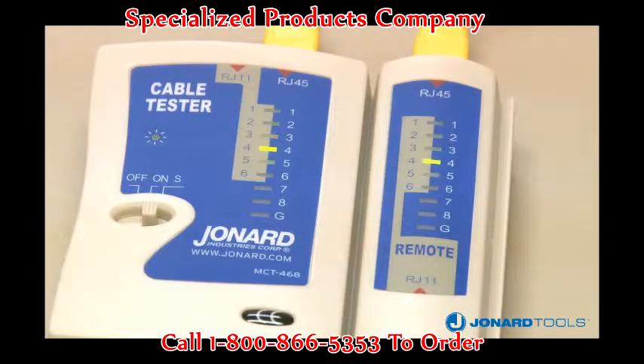The main unit and the remote will automatically cycle through each connection. If both units do not flash on a specific connection — connection 3, for example — then connection 3 is open.